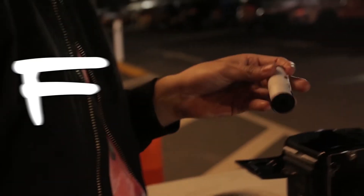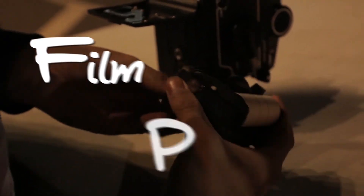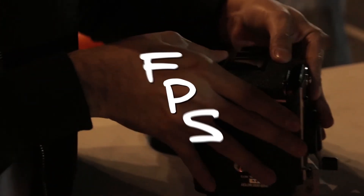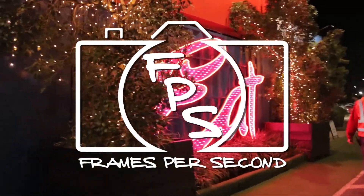Hi guys, Josh here, welcome to Frames Per Second. Today we're gonna be pushing some HP5 and doing a bit of a fashion shoot with Tyler. We're gonna have some fun on Eid Street and we'll probably end up doing some other stuff as well.